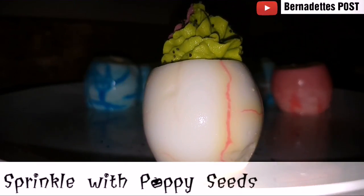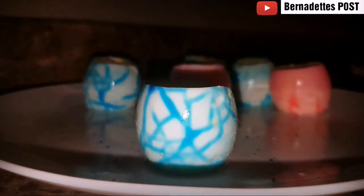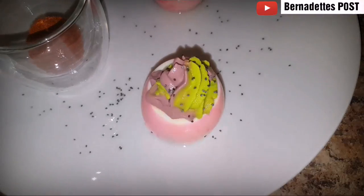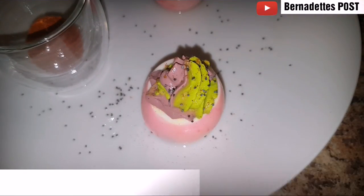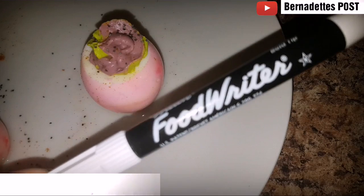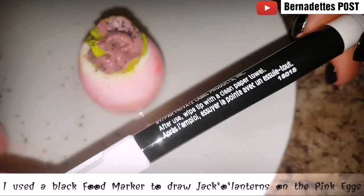Sprinkle with poppy seeds. Sprinkle each deviled egg with a little bit of paprika. I used a black food-safe marker to draw jack-o'-lantern faces on the pink eggs.